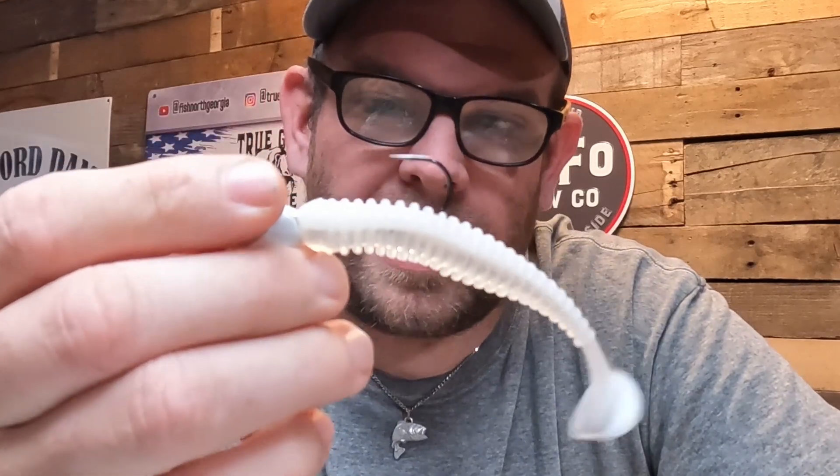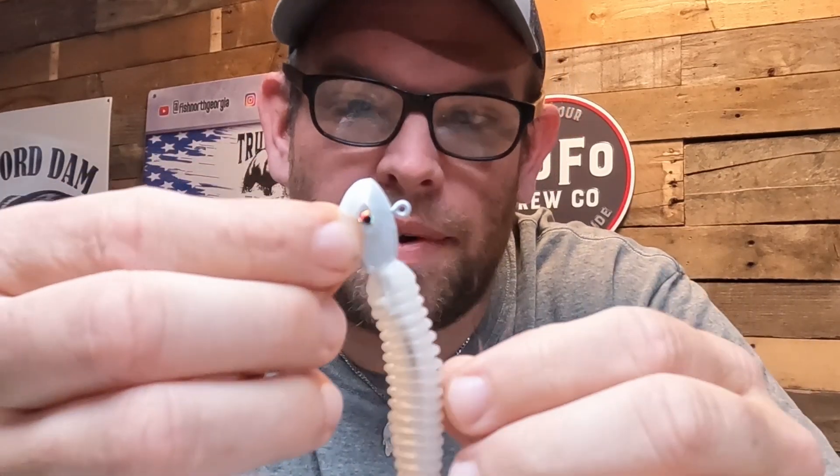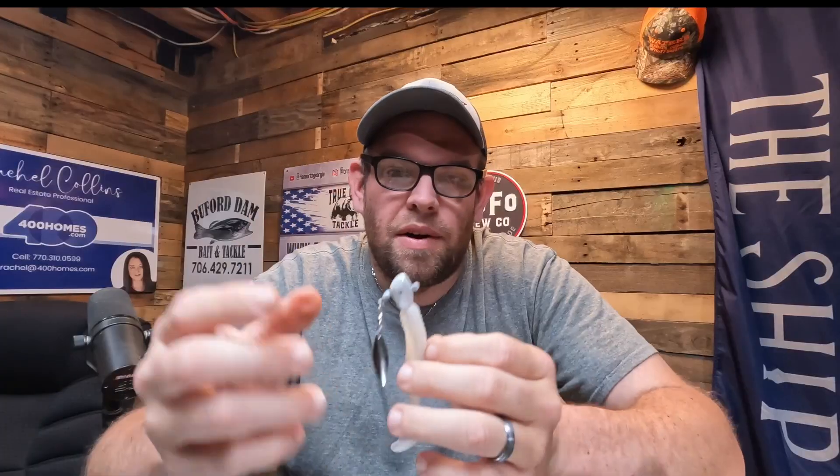This one here has a Keitech on the back of it — this is a Spot Choker. Anything swim bait-wise like this works really well. They're absolutely great bait fish imitators. But I think they get overlooked a lot in the spring.